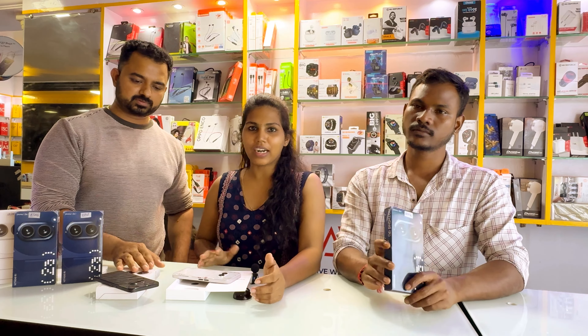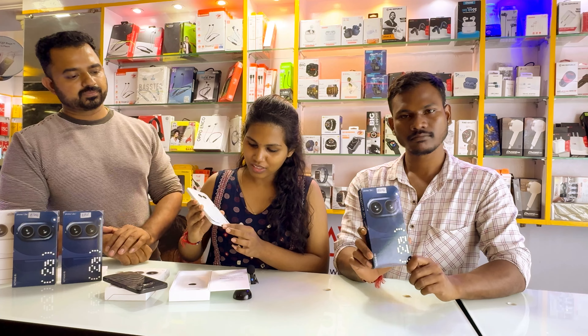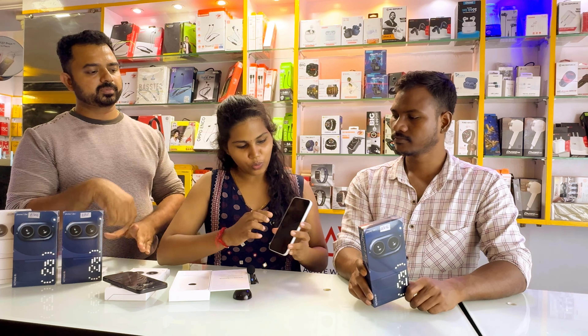I am already using the unboxing. So I am able to explain the features as this. I am able to open it.